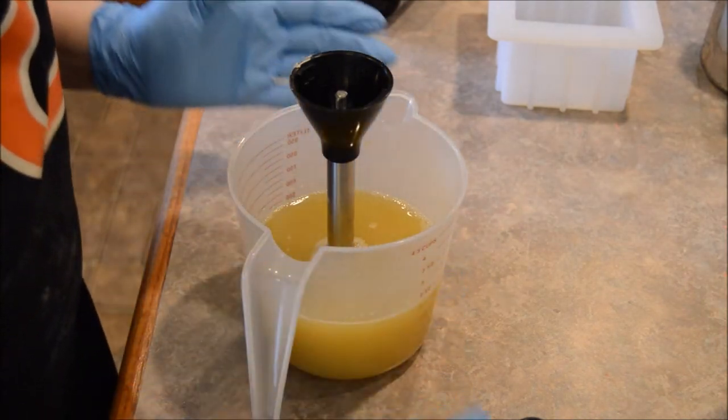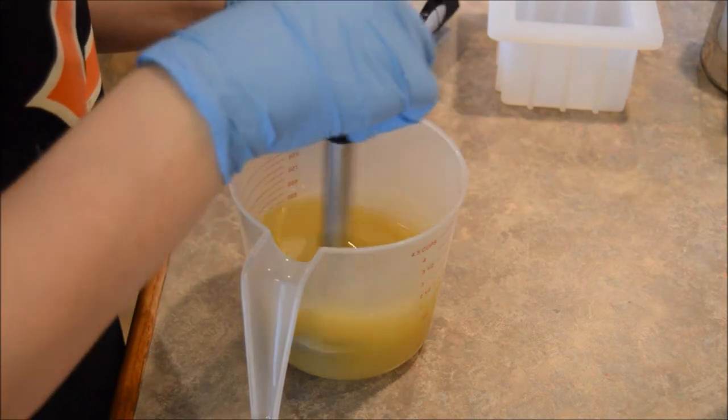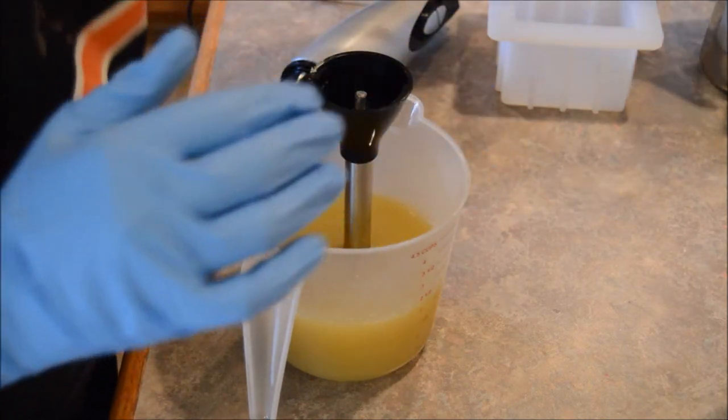So this is batch number one with fragrance number one. I've got everything in here all mixed together well, so now it's time to add the lye.